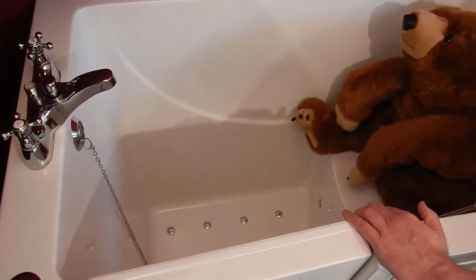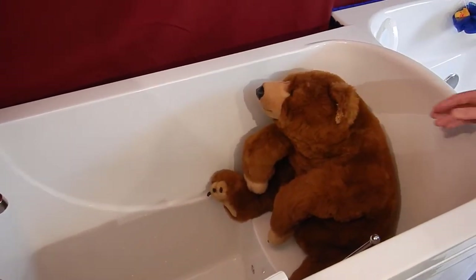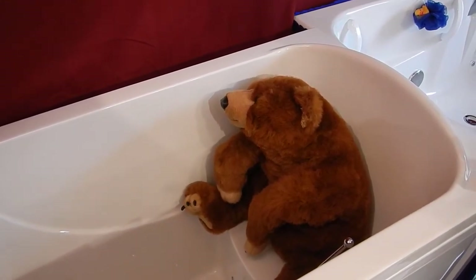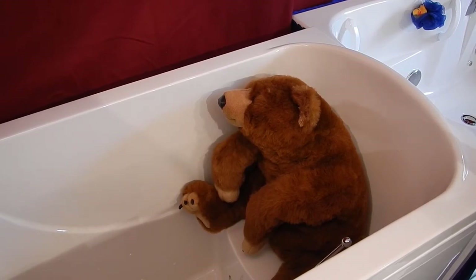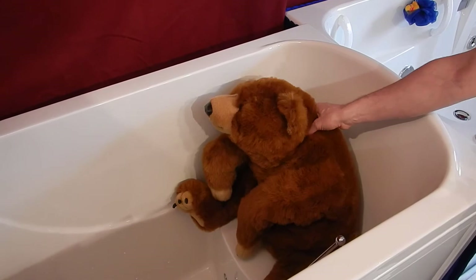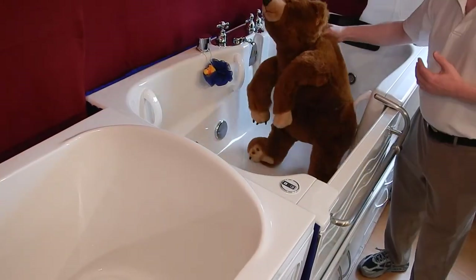So with that in mind, if you have a family member with a disability, or you're a grandparent using an accessible tub but you expect to have young children using the tub as well, the Aquasure Bath is the safest choice available.